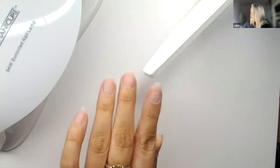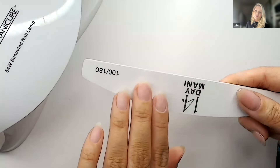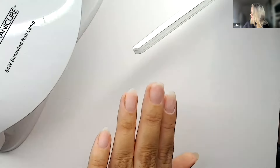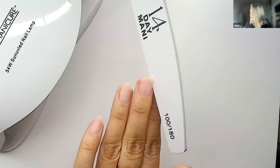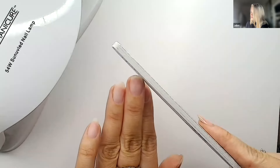With builder gel you really want to make sure you're happy with your shape. Don't be afraid to use a slimmer file — the 100/180 is fantastic with builder gel. I'm going to make a little mistake and show you how to fix it at home, because we all make mistakes. Make sure you go down the side walls and you're happy with your shape.